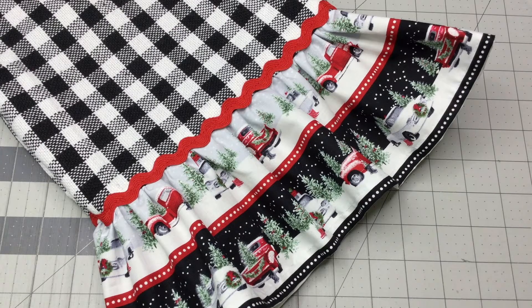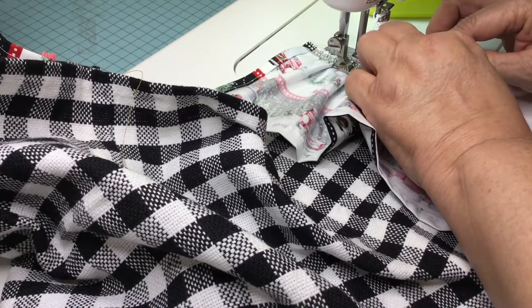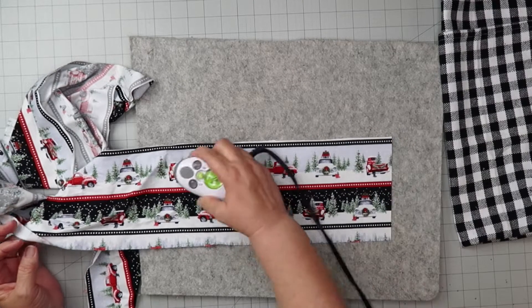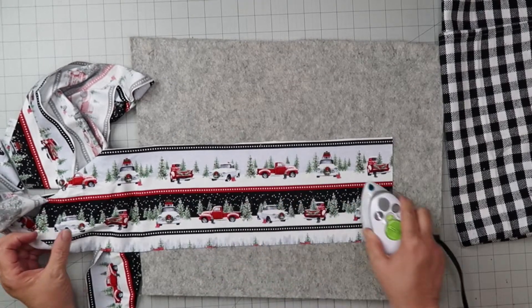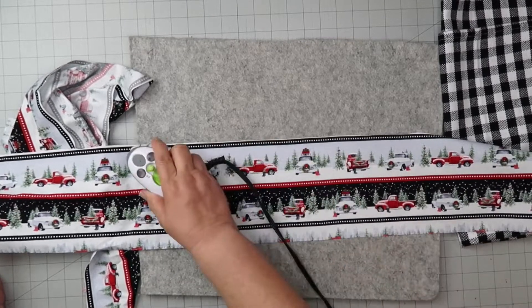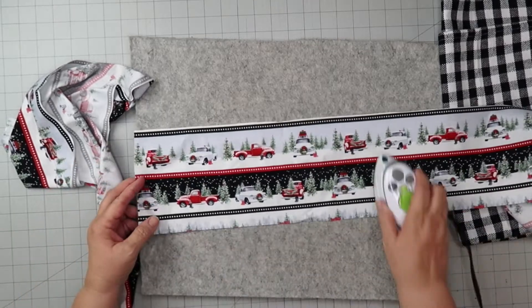Hi everybody and welcome to the channel. Today we're making a tea towel with ruffles, so let's get started. For the measurements, the ruffles are five and a half inches by 36 inches wide. The tea towel was purchased at Hobby Lobby.